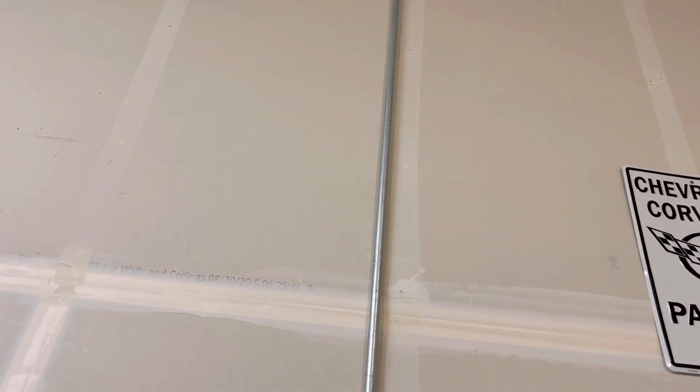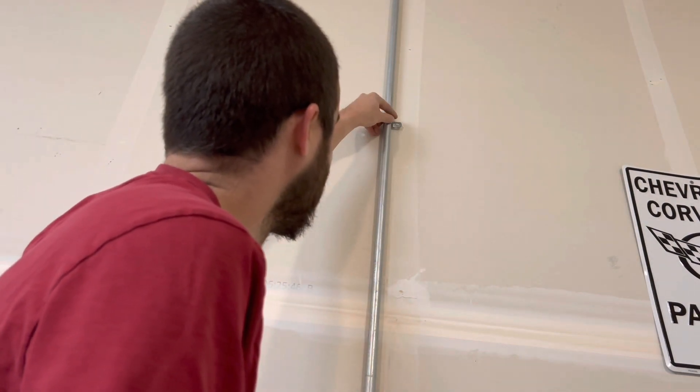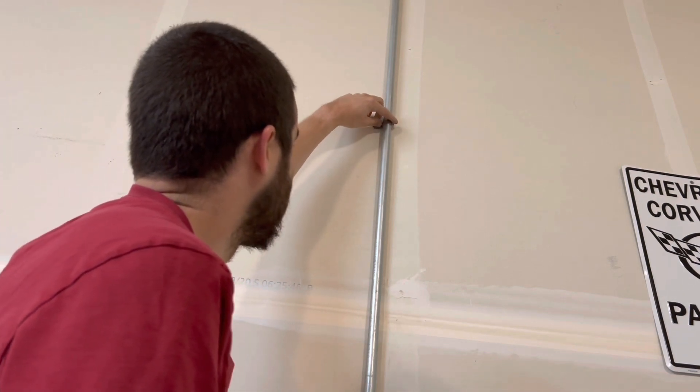I went ahead and opened these up real quick, and I got my anchor ready to go. My strap at three feet has to be right here. You can pick which direction you want, whether you want the strap facing to the right or to the left. I'm probably going to go to the left, which matches my other strap up there.